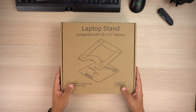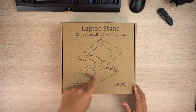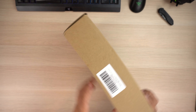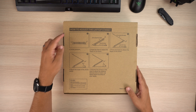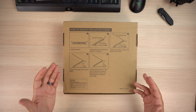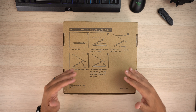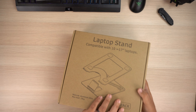As far as the laptop stand box, as you can see it's pretty generic — says 'laptop stand' here, compatible with 10 to 17 inch. It says aluminum alloy, 10 kilograms. On the bottom it's just a barcode, nothing special. On the back you have a little breakdown of how to adjust the laptop stand — you've got your initial position and then you can adjust the height and the angle of the stand. It can give you some pretty high viewing angles, which is kind of nice.